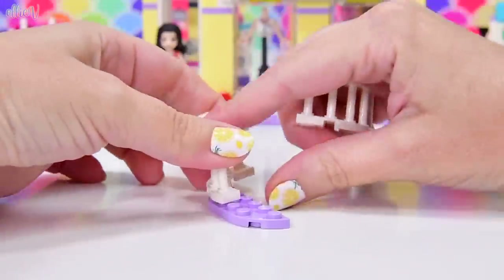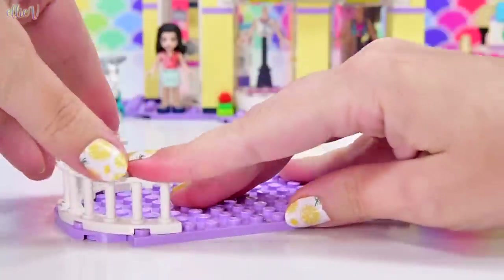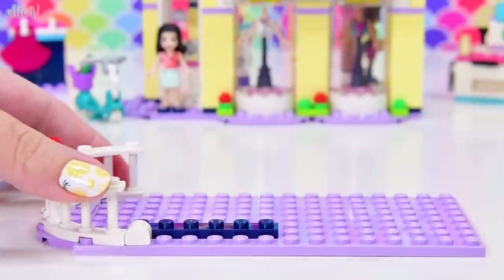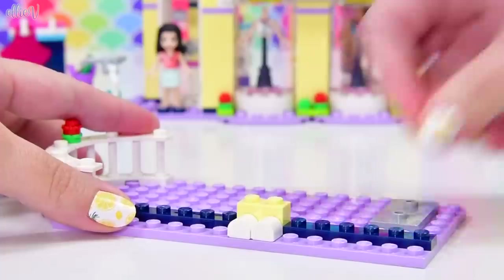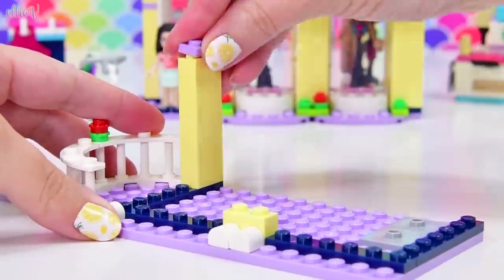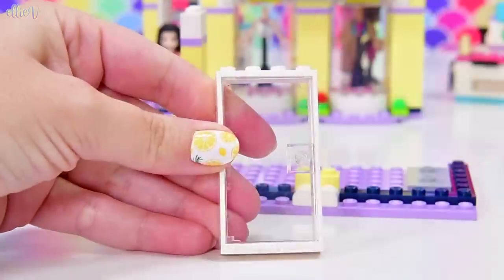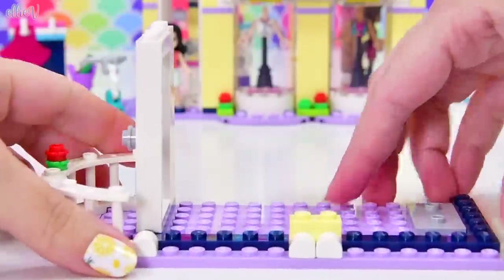We're up to bag number three, which means we get to start building the next level. The next level is not actually the shop anymore — this is like a little unit for Emma, a little workshop above the dress shop. It's got a tiny little balcony, which is lovely. I actually really like Emma's themed stuff — the builds, especially the buildings. One of my most favorite builds is Emma's Art Studio, and I liked it even more when I doubled it in size. The architecture of the building itself is really interesting — simplified, but really pretty. The facade of this building too is really interesting.